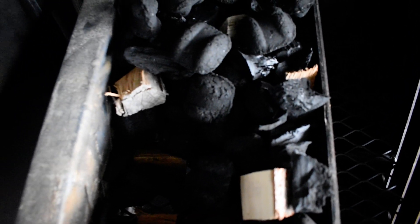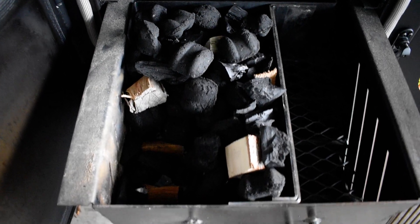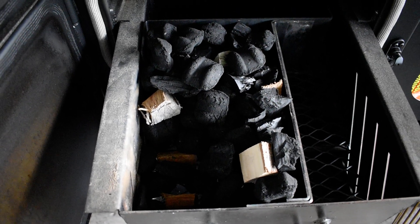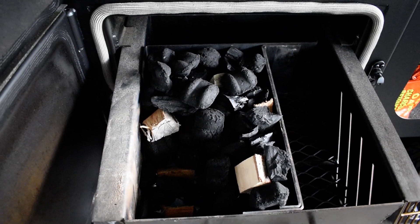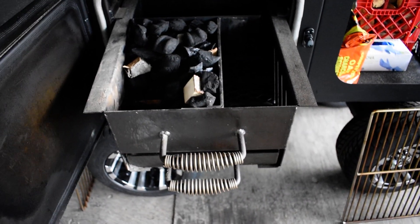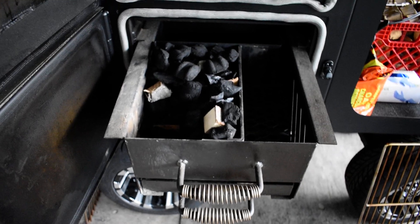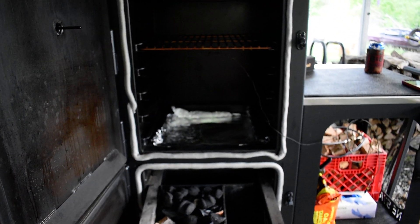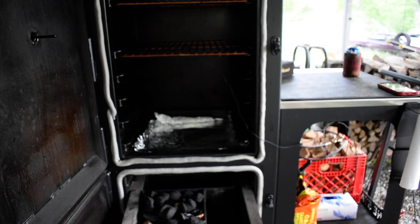I've used wood and charcoal — I'm using Royal Oak Chef Select again, with wood underneath, wood on top, and a little bit of mesquite lump mixed in too. You might want to try it out and see what you think. You'll see my cook tomorrow if you watch my videos. Thanks for checking it out guys, and have a blessed day.